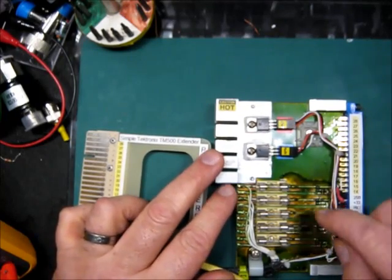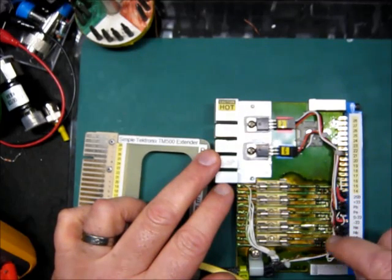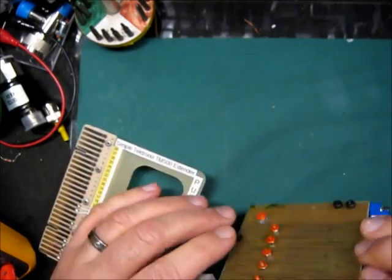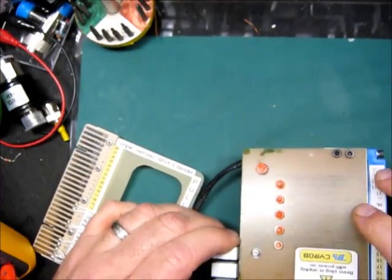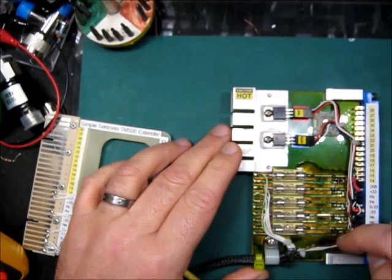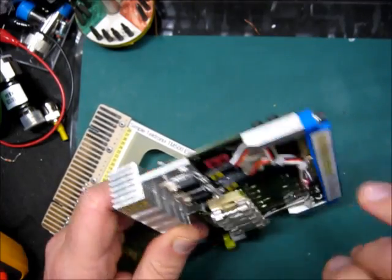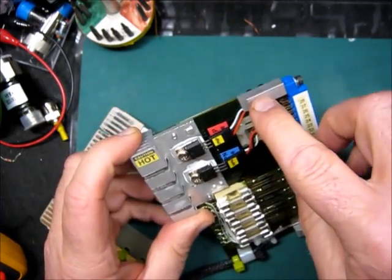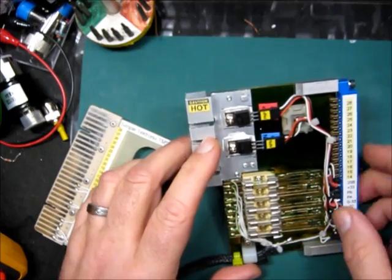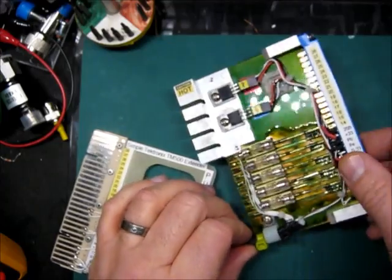I have added fuses on each power supply rail along with LEDs to give a visual indication that the power supply is working. To build it I used a single-sided circuit board, and with my CNC I engraved traces on it. With my milling machine I built these two aluminium fixtures to mount the connector on them.